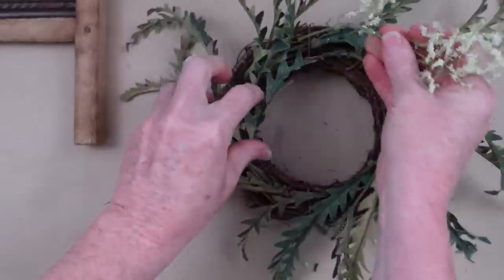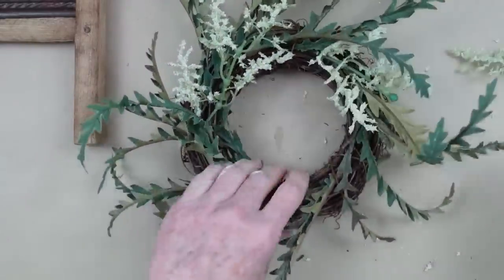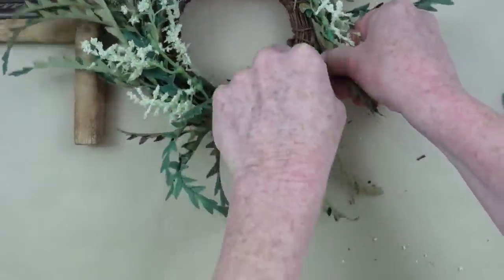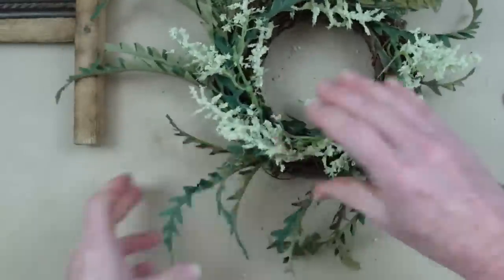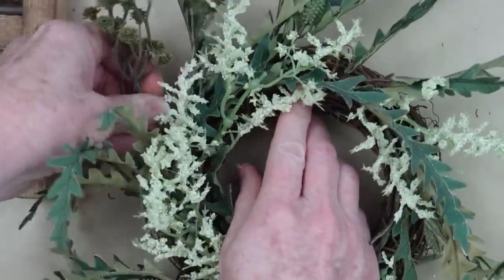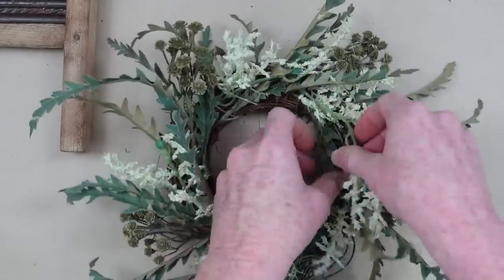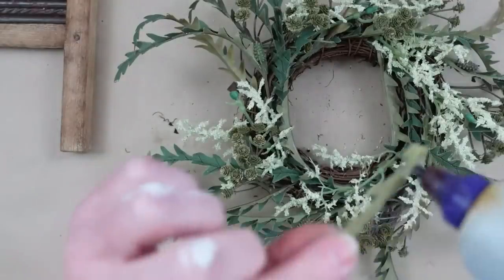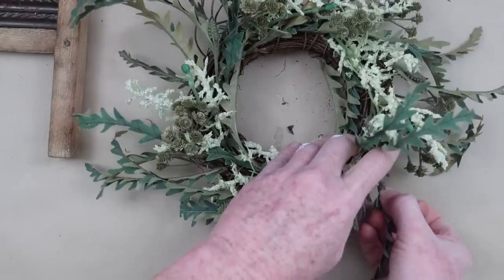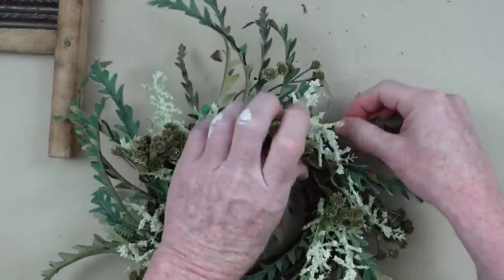I'm adding the same greenery used on the clock project — bigger pieces of it — placing it around the wreath until I get the fullness I like. I don't count or measure for this type of wreath because I love the cottagey, rustic, wild look. Then I'm adding in some more of those little green things that look like tiny roses but are more like seed pods. I'll flip out any pieces that need it, and for any bald spots I'll glue in one or two leftover pick pieces.